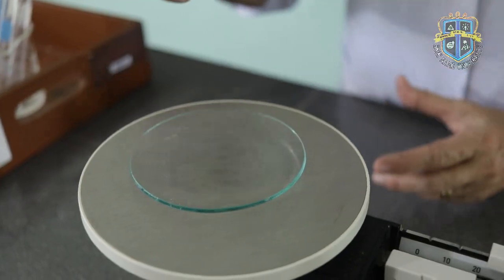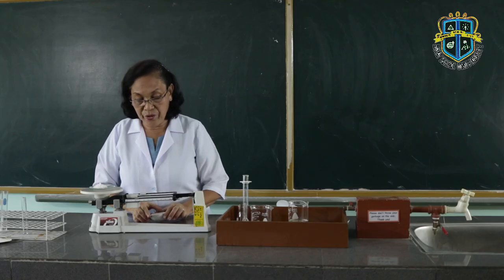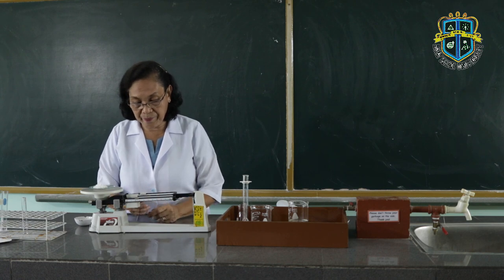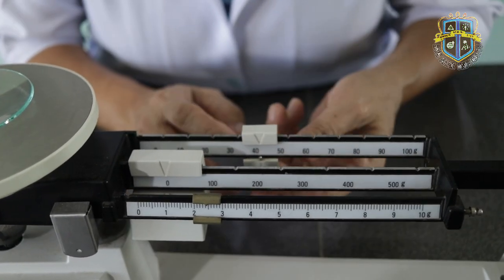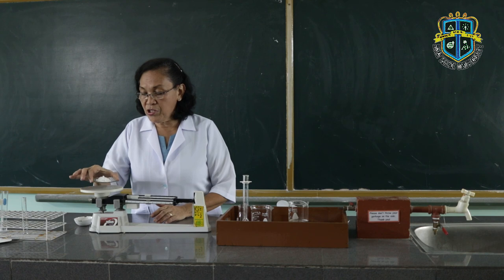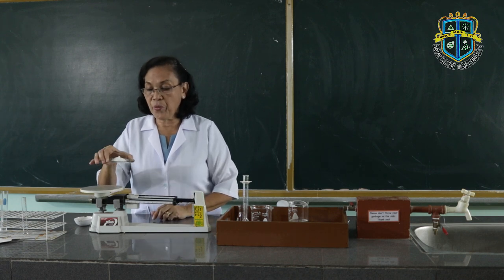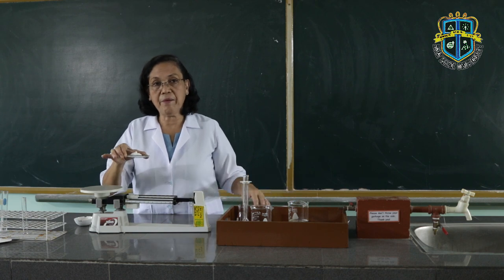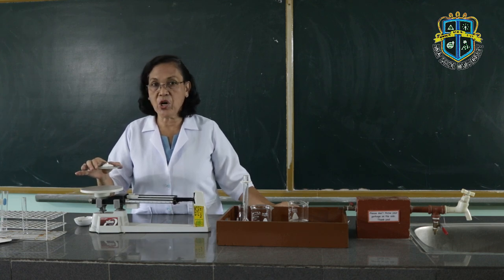Now we are going to place this table salt onto the watch glass. We expect that the weight becomes greater, so we have to adjust the riders. If you look at the reading, it is marked 45 grams. So the mass of the table salt, therefore, will be the difference between the mass of the watch glass with the table salt minus the mass of the empty watch glass. That is how to measure the mass of substances.